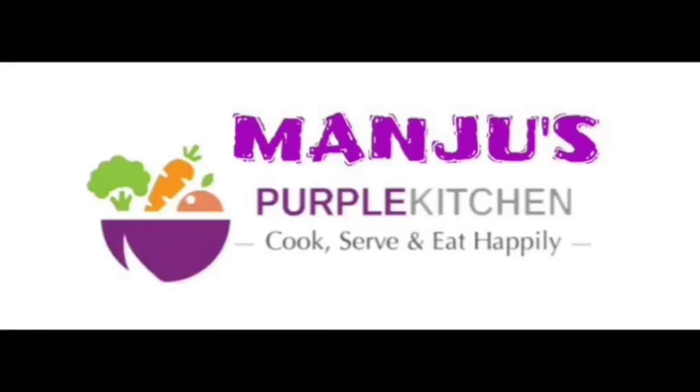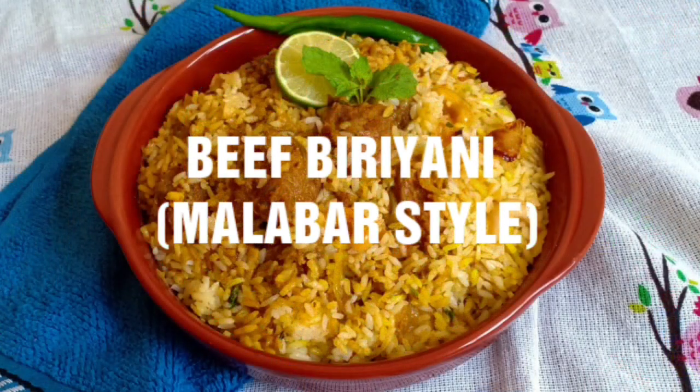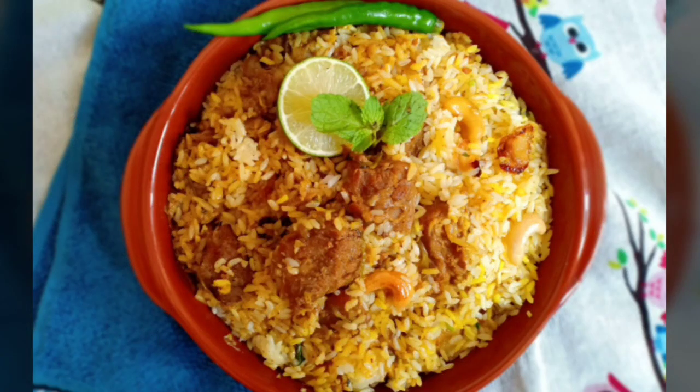Hello! Welcome to Muncho's Purple Kitchen! This is a special beef biryani — Malabar style beef biryani. If you like this recipe,